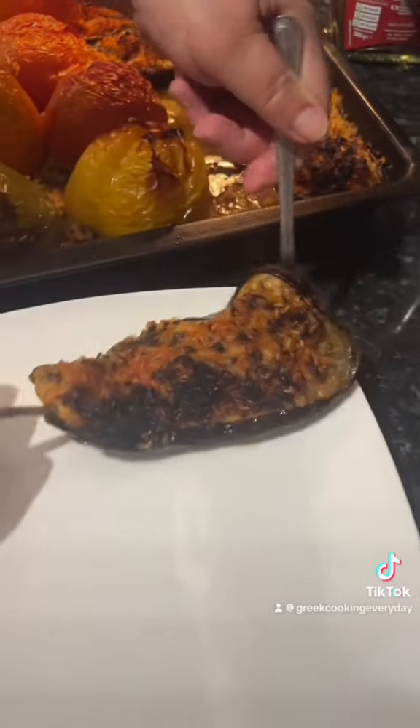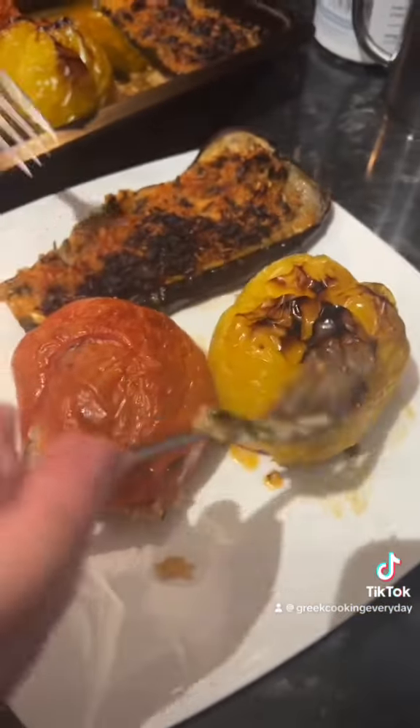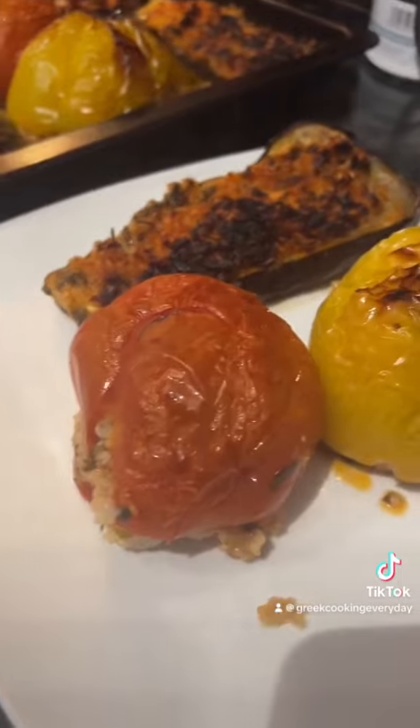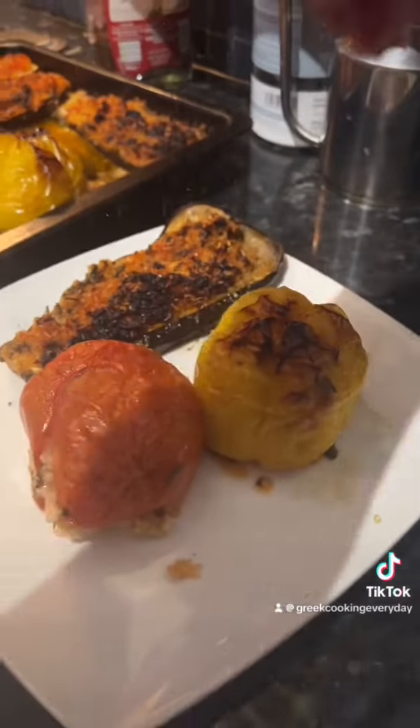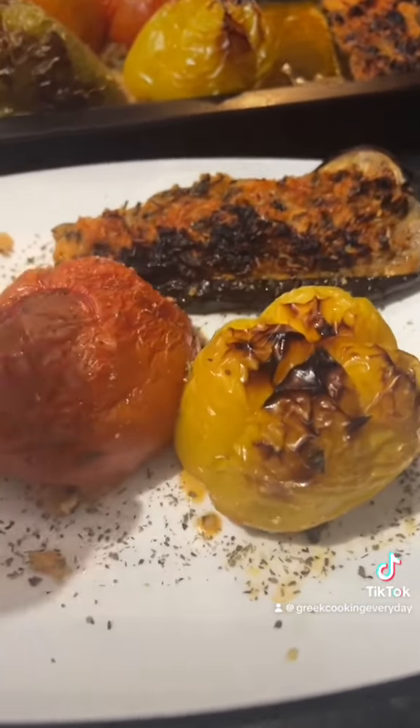Don't forget to add a bit of water in the tray and some olive oil. That's going to go in the oven for 50 minutes at 220 degrees. And there you have it — these are the most delicious stuffed vegetables, and they're completely vegan friendly because they have no meat, whereas a traditional recipe tends to have minced meat. Enjoy!